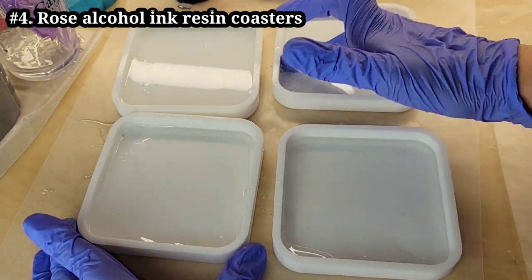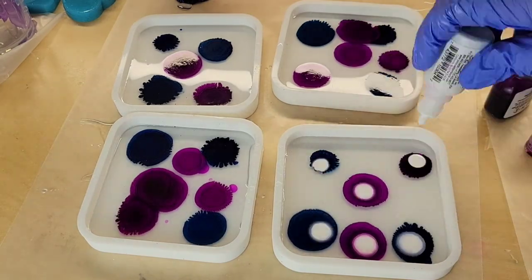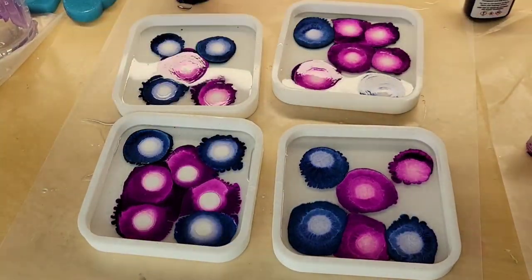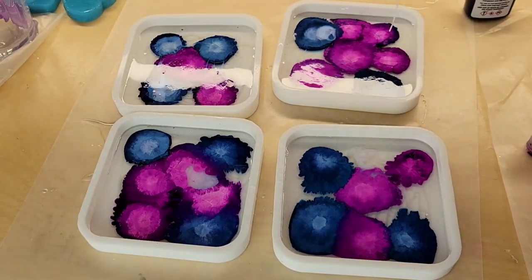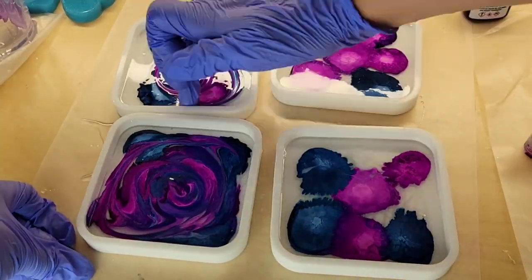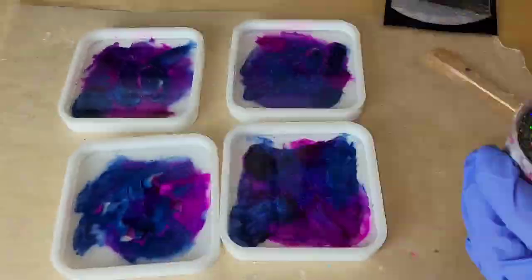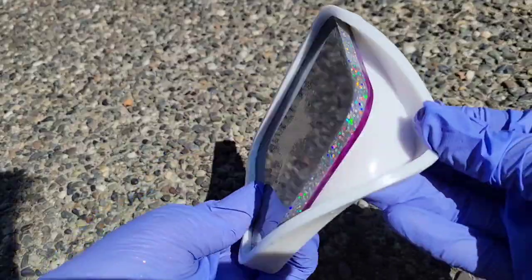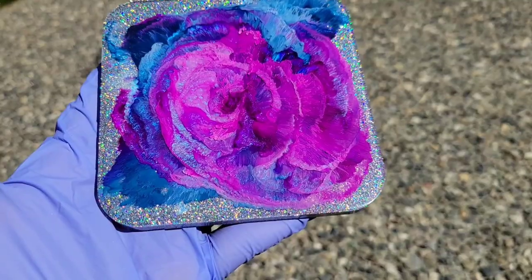Let's make some alcohol ink resin coasters. Here are my molds — I filled up the bottom with just enough clear to cover it. I didn't add much clear at all. I'm going in with my alcohol inks, using Piñata Blanco Blanco for my white, and dropping down some iridescent interference blue mica powder. I did a swirly design with my finger and let them sit overnight. Here we are the next day, filling the molds up the rest of the way with some holographic silver glitter.